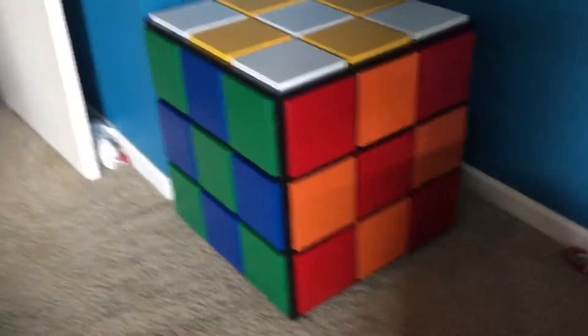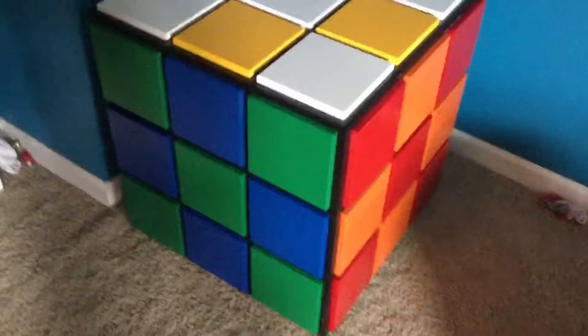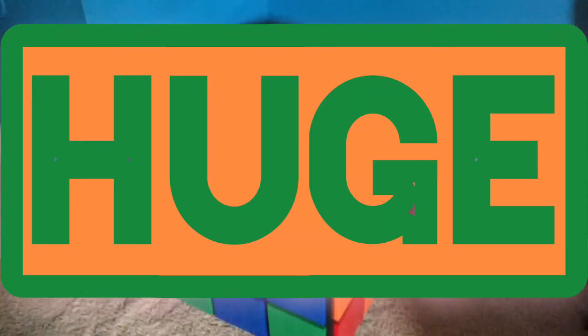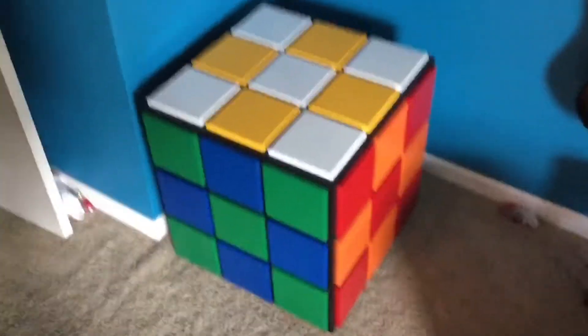Y'all may be wondering how I got this — I actually built it with my granddad. My granddad has a wood shop, so I built this with him. Huge, huge, huge thanks to him, because I obviously wouldn't have been able to build this without him.